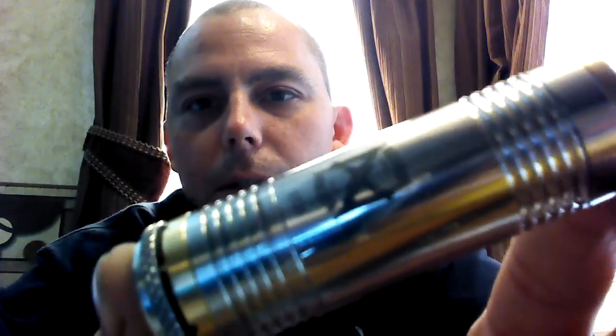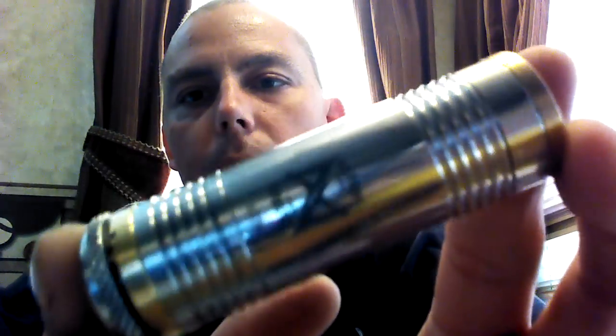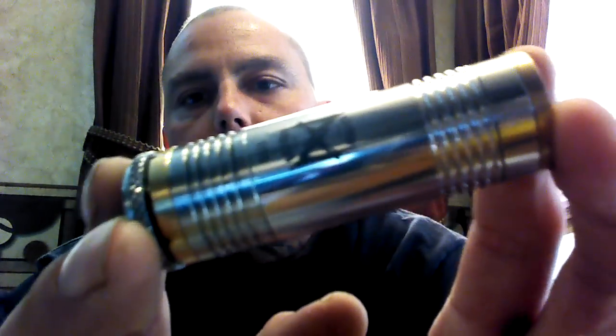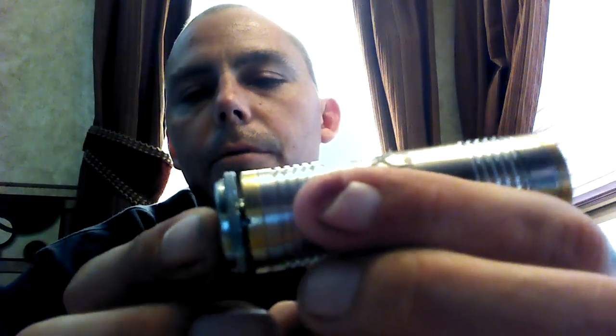Hey folks, Dwayne here. I'm going to be talking to you today about the Astro Clone — it's this guy here. Just barely got this thing in last night. This thing is awesome. For $24, you can't beat the price. It's got to be the tiniest mod that I have. I got a serial number of 1775 and I couldn't be any more happier with it.